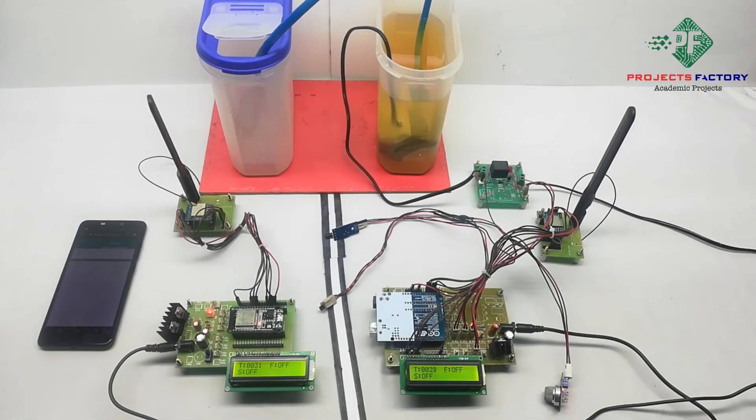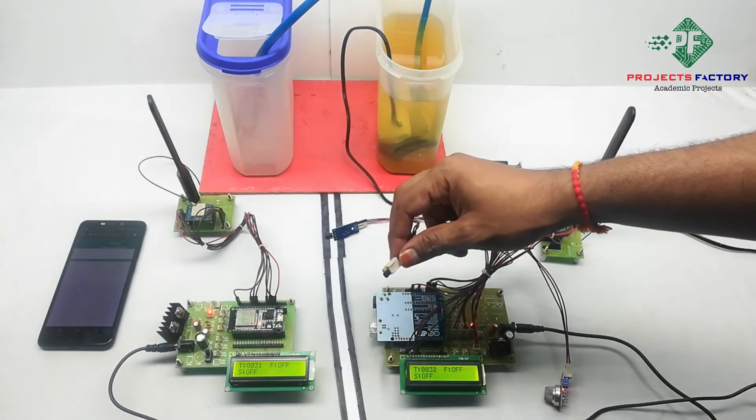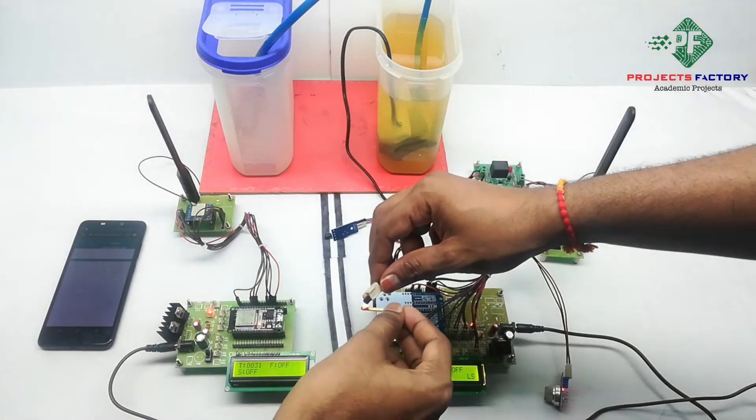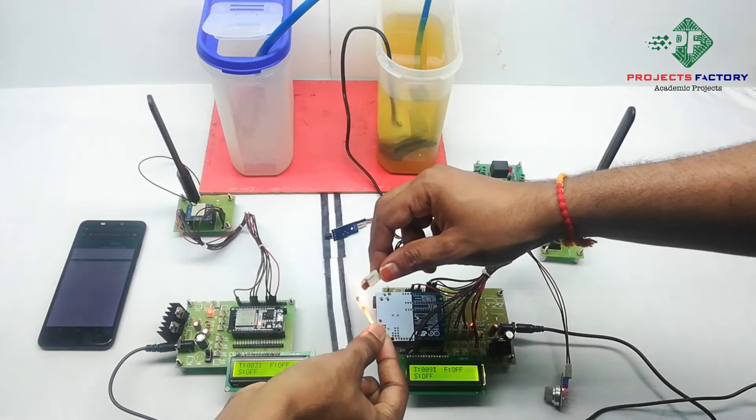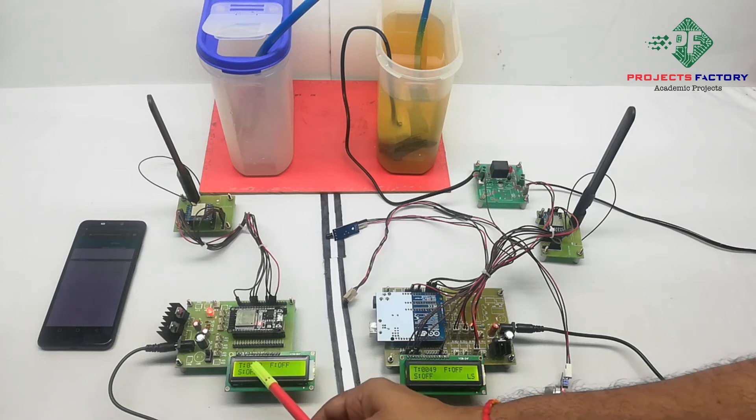Now we will see the project output. Here we have three sensors from the transmitter. First, we have to activate the temperature sensor. We can see the reading on the LCD. LS means LoRa is sending data from transmitter to receiver. This data transfer may take a minimum of one minute, sometimes up to three minutes. Temperature is reading 49 degrees.